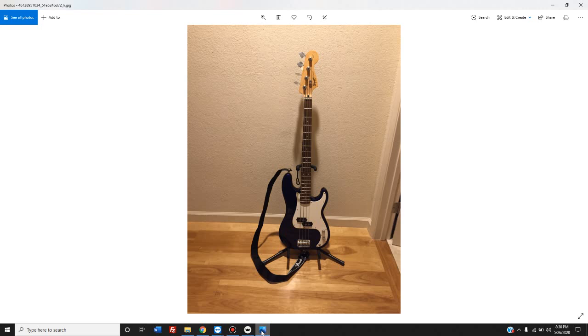They figured if they gave beginners a thinner neck, that would make it easier to play. The reason I think that is because that's exactly what Sterling by Music Man did when they came out with theirs — they took the same thought and philosophy, and they openly discussed that was their reasoning for why their entry-level clone of the Music Man Stingray has a thinner neck than the professional $2,000 line.